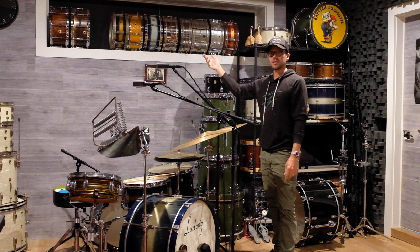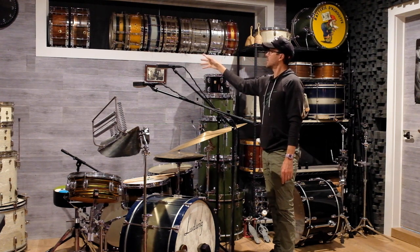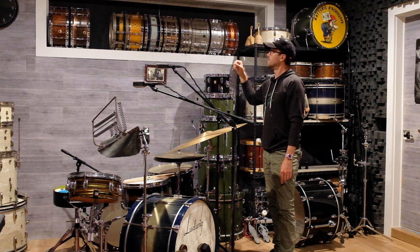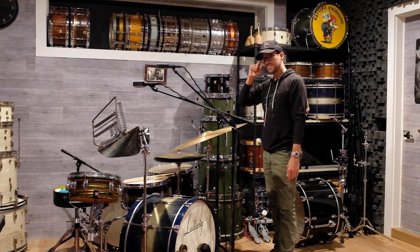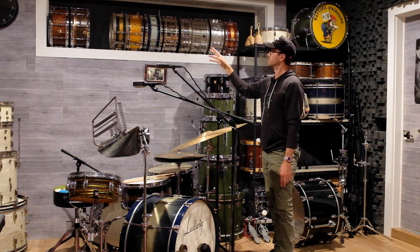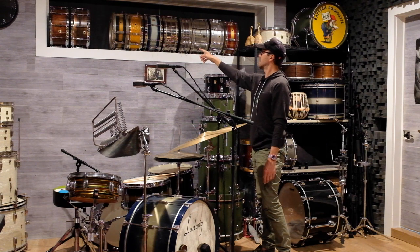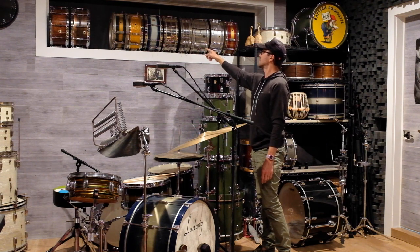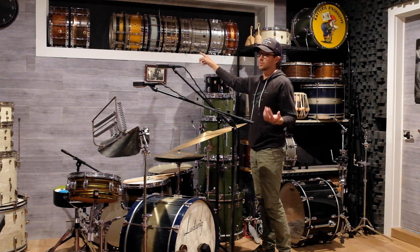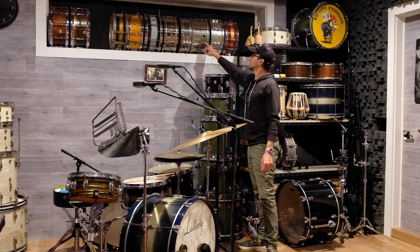Then there's a blue and gray Duco snare shell I found with a paint flaw at the Ludwig factory — they were going to toss it, I asked if I could grab it, drilled holes, put on hoops and a throw-off, hand-sanded a small snare bed. It's a maple-poplar shell that sounds incredible. Then a five or five-and-a-half inch Pioneer snare — an eight-lug Ludwig. Then a six-lug old Ludwig from the late '20s with tube lugs, non-original nickel hoops, about 3.5 by 14 — sounds amazing tuned very low. Then a Pioneer 6.5 by 14.